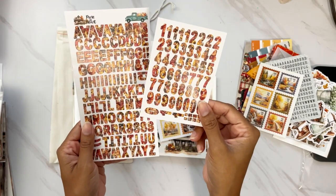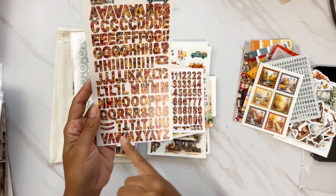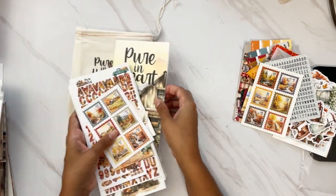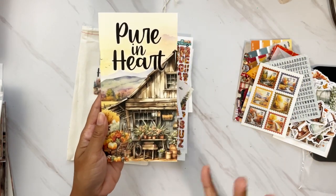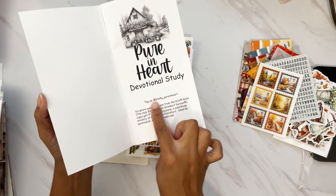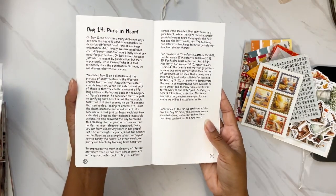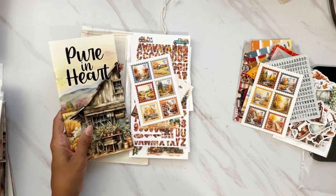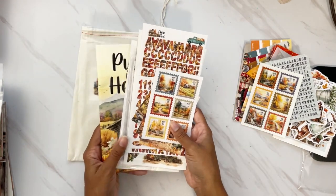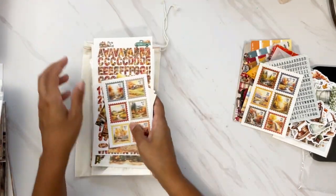We have a floral fall pattern on the back of those. A set of numbers to take you through all 14 days, and a set of alphas with hearts and punctuations included. But the most beautiful part of the devotional kit is the actual devotional content — Pure in Heart, written by Tom. This is a 14-day devotional with the hashtag right there. You can journal it however you want — I like to go through a couple of days at a time and do most of my journaling on weekends or evenings.